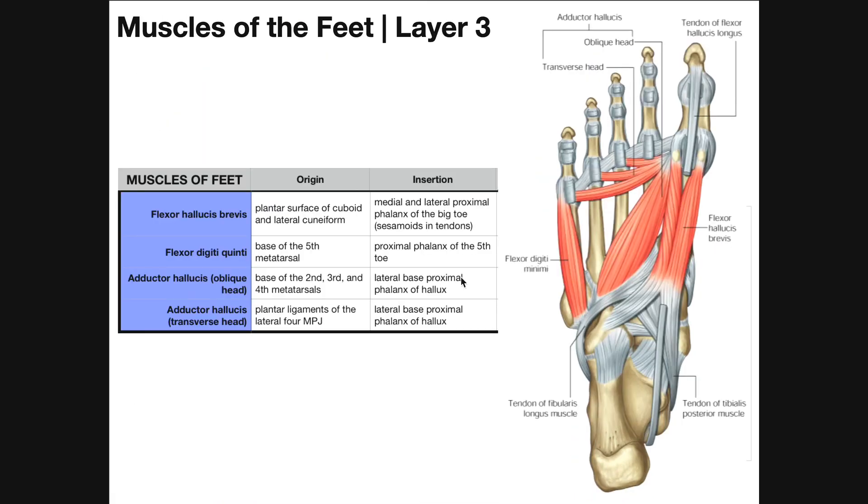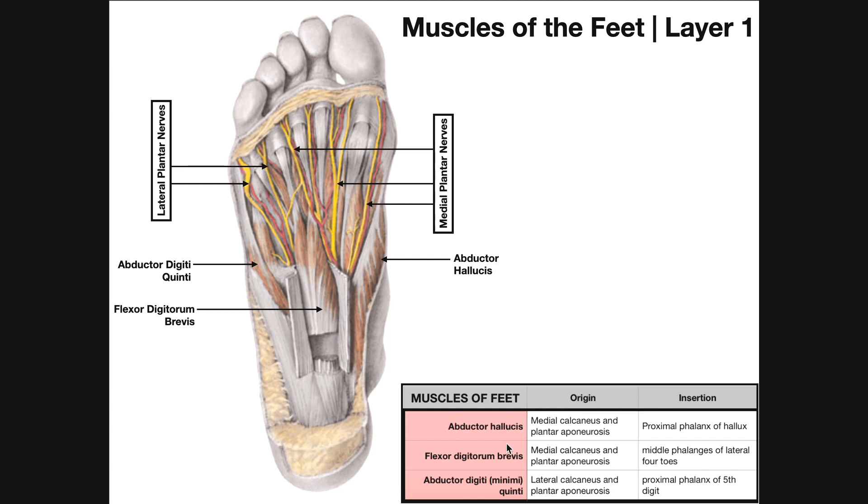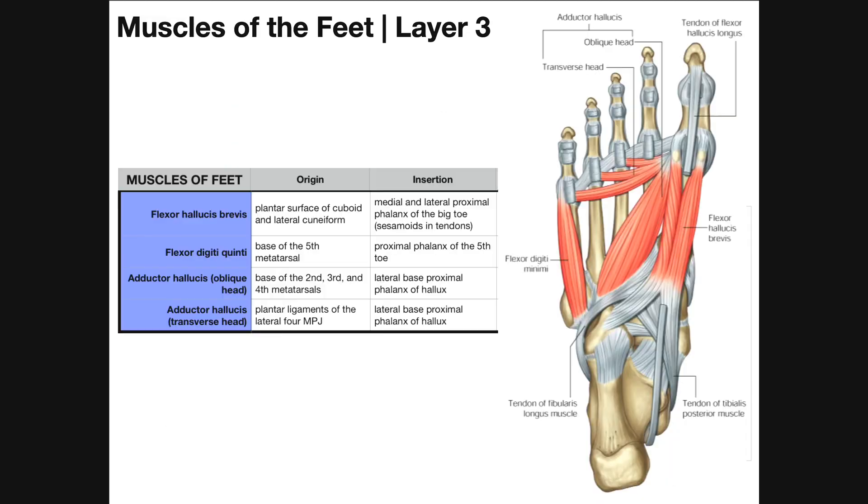For layer three we have to peel those muscles off or reflect them, and we've got three muscles here. One of them is a two-headed muscle. Those muscles are flexor hallucis brevis, flexor digiti quinti, and adductor hallucis which has two heads: an oblique head and a transverse head. Similar to layer one where we had an abductor hallucis and abductor digiti quinti, now we have a flexor hallucis and a flexor digiti quinti — this one is a brevis since we already have a flexor hallucis longus.